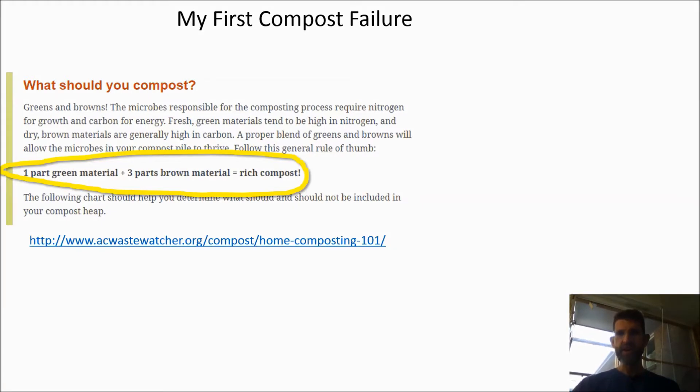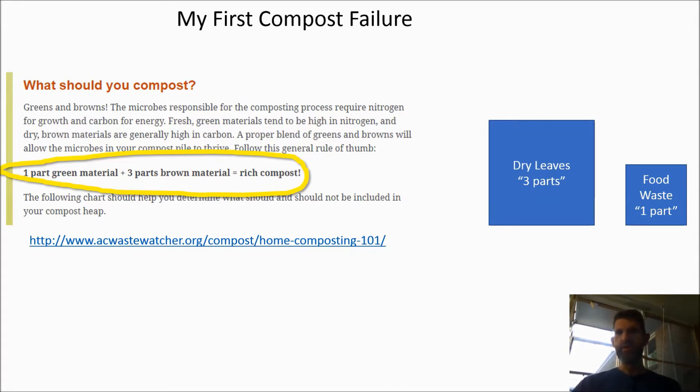Like most people getting started in composting, I read books and articles telling me to add one part green to three parts brown. I just took the advice at face value and added a decent-sized pile of dry leaves and a smaller pile of food waste. Oh man, did that ever stink. It never got hot and it reeked of ammonia — a sure sign that I'd added too much food. Since then, I figured out how to get a hot pile that does not stink.